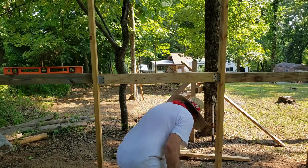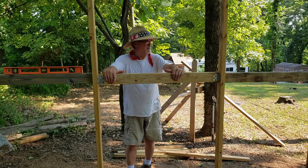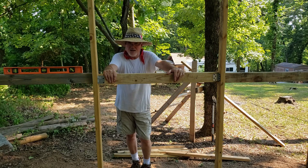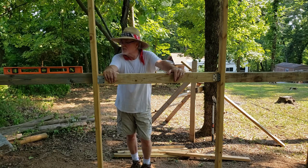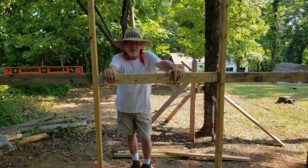That's pretty strong right there. Got all my bracing all the way around. I'm going to take a break — this is the 4th of July. I'm going to go make my wife some steaks: New York strips, baked potato, and a salad. You can't get much more American than that.